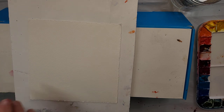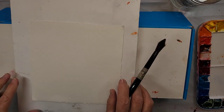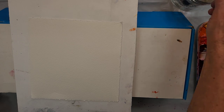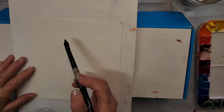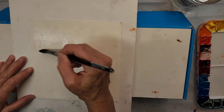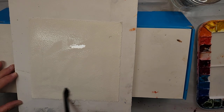So without the bird, I'm going to wet my paper. This is 140-pound cold press paper that I'm using today — Arches. Always use good quality paper and you'll have a better result. I'm just going to wet this paper a little bit so I get the colors to flow together.